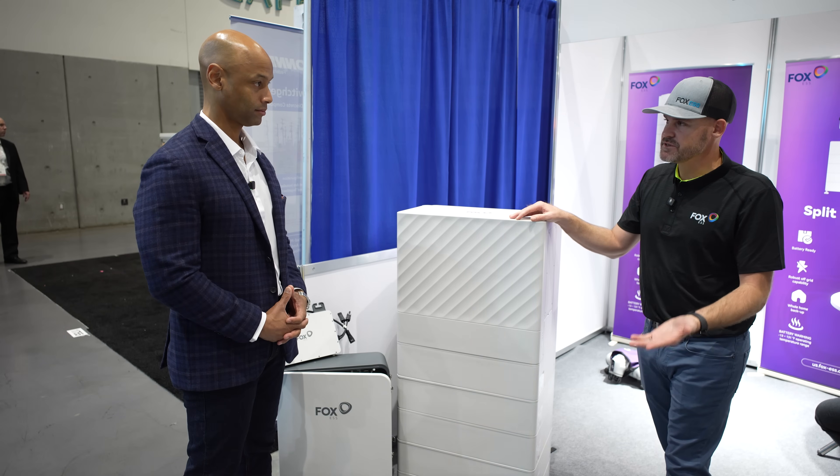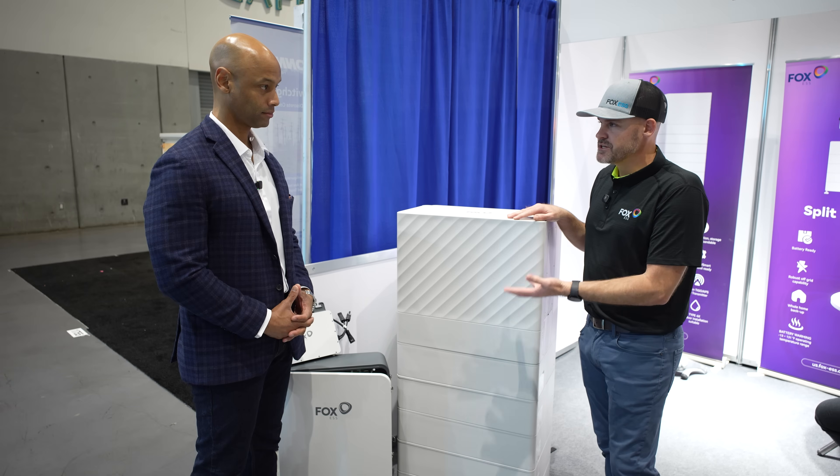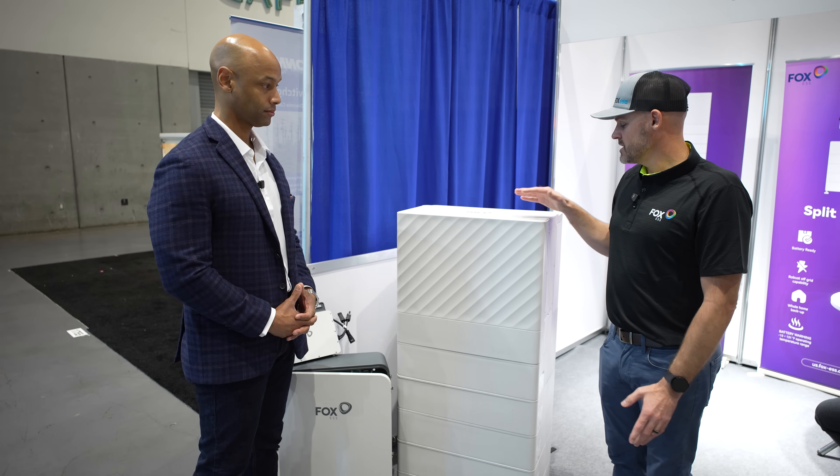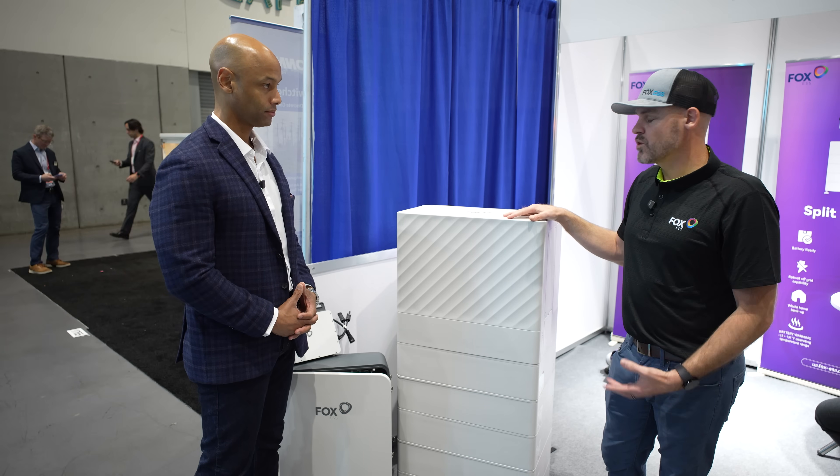On a 200 amp service, it's super easy to install — less than 15 minutes to put it together and then it's ready to wire in and go. This is our main product offering right now and we have more to come in the future.